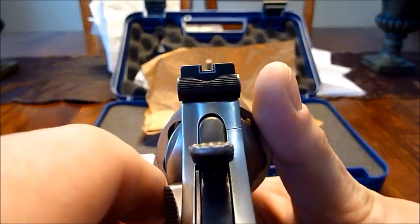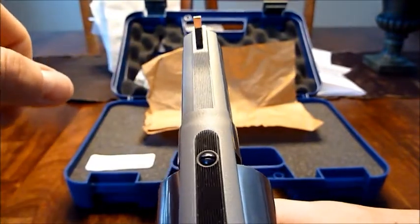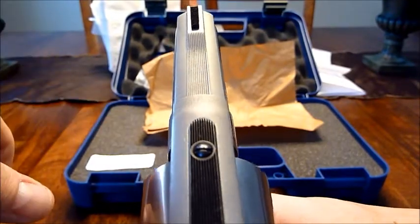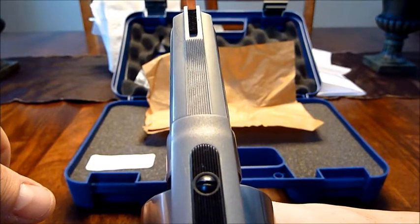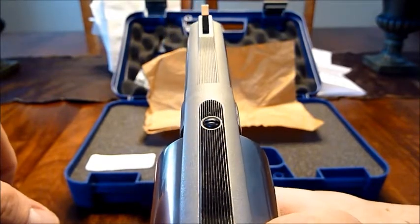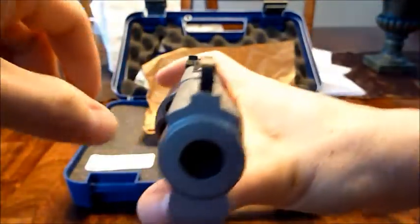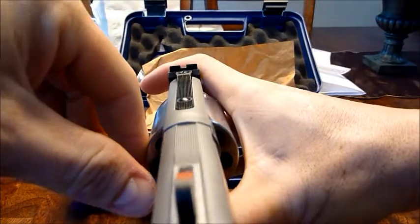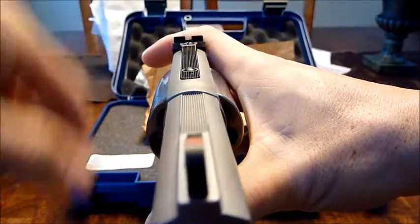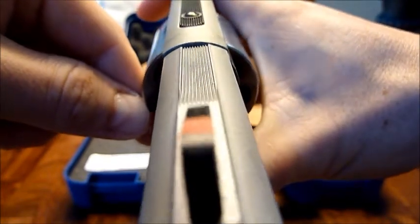The reason I say it's better is the sight picture does somewhat line up — I'll have to adjust it. Budget Armory was the guy who pointed out a couple videos ago in the series that it's probably the frame. On my previous one they adjusted it three times and couldn't get it straight. The reason I kept this one is because I can drift the rear sight to adjust. The spacing is still a little bit off, but it's pretty even on both sides.